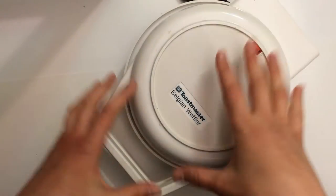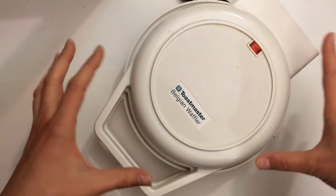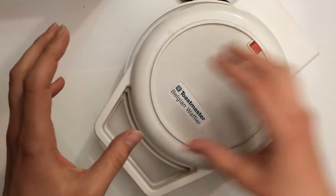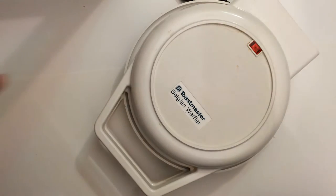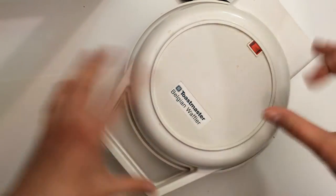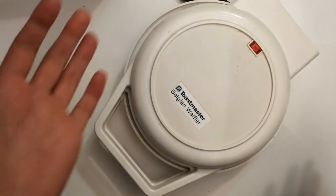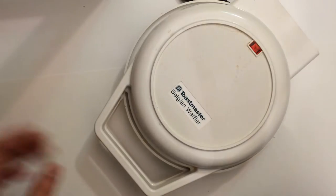Hi everyone! I have a project where I need to deconstruct a waffle maker, take it apart, and figure out the main parts — the things that make it a waffle maker. So I'm going to take this apart, photograph all the pieces, and I figured you might want to watch and see what's on the inside of a waffle maker and what makes it work.